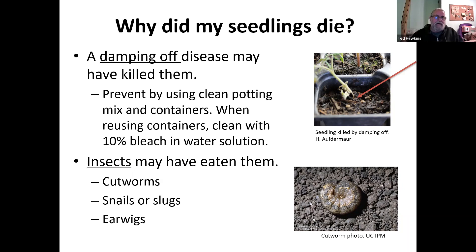If your seedlings died, there may be a disease called damping off disease that kills them — you can see it in the picture where the seedling is dying off. Prevent this by using clean potting mixture and containers, because the disease in an old pot may continue its damage next time. Clean reused containers with a 10% bleach water solution to help get rid of damping disease. You might also have had cutworms, snails, slugs, or earwigs — those insects will eat new plants, and the picture shows a cutworm. Cutworms can also just cut plants off so they fall over dead.